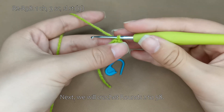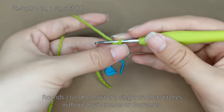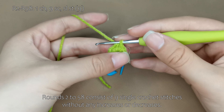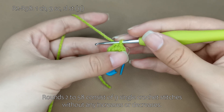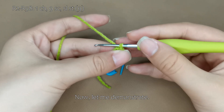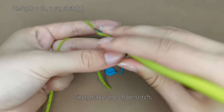Next, we will crochet rounds 2 to 58. Rounds 2 to 58 consist of 9 single crochet stitches without any increases or decreases. Each round ends with 9 stitches. Now, let me demonstrate. First, make 1 chain stitch.